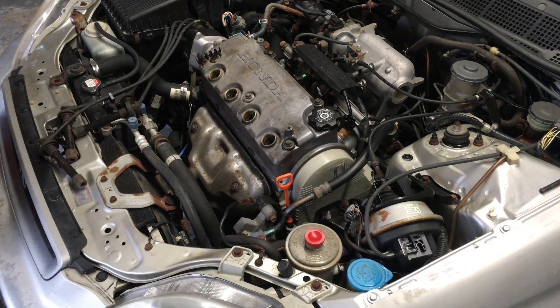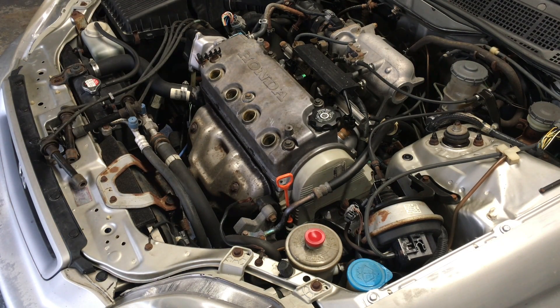Once I get this engine rebuilt, I'll do another compression test and we'll take a look at how the numbers compare.